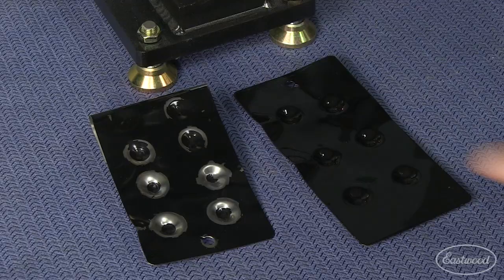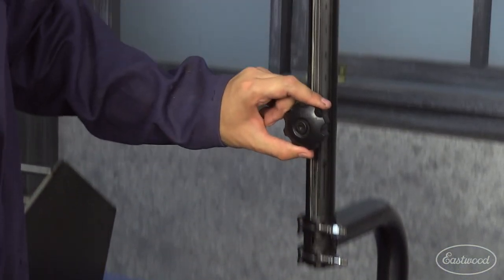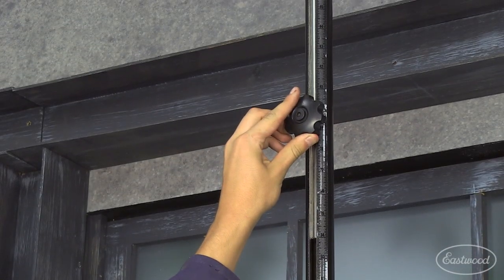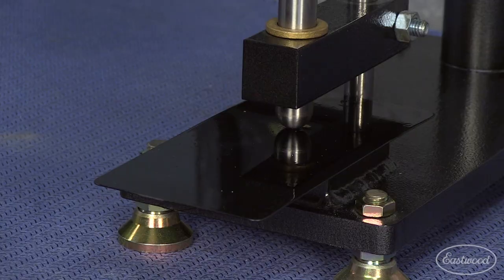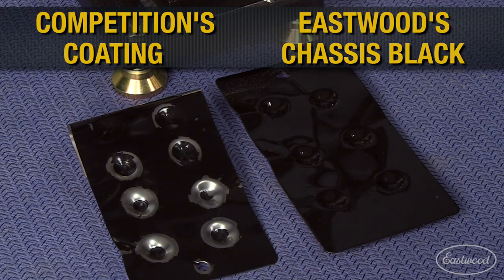Now let's look at the next test. This is our impact tester. This tests the durability of our coatings from impacts of varying heights. As with all of our test equipment, this is an ASTM certified test. You can see how Eastwood compares to the competition in the impact test.